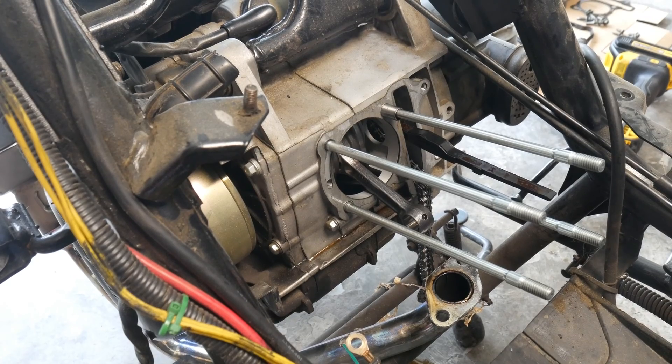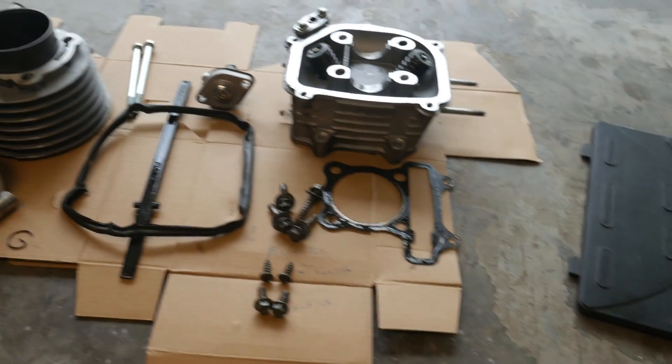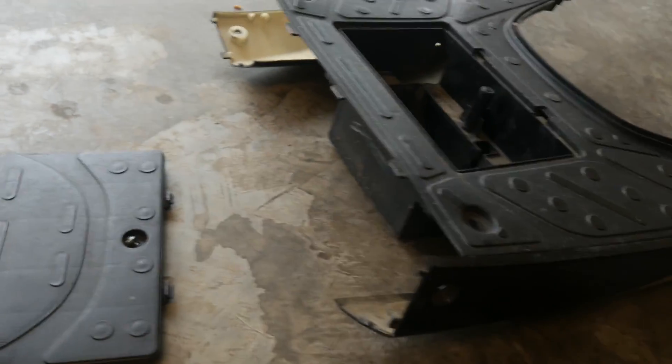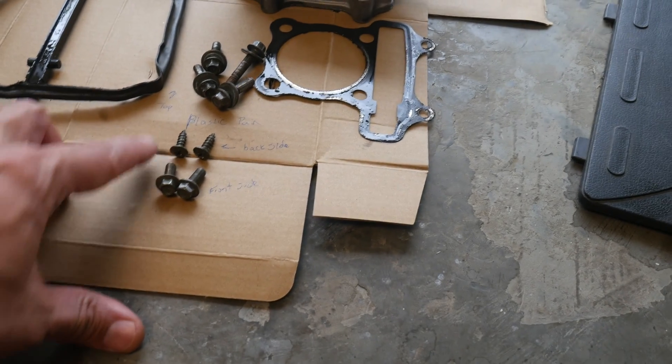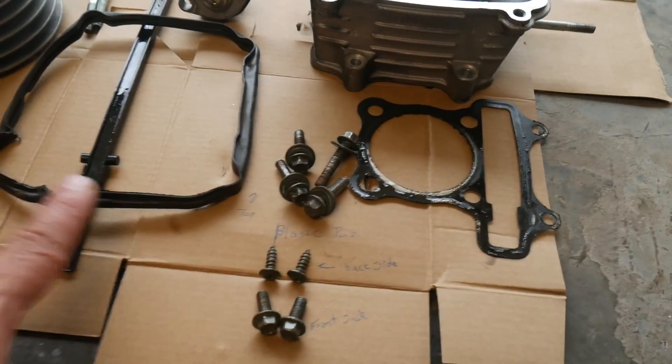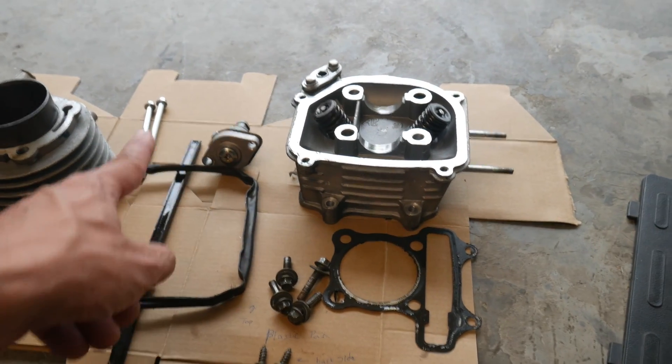And there we go — that is a disassembled engine. All I need to do is put the new parts in. Taking a quick look at all my pieces, all the bolts are together — I even labeled them because there were so many: back, front, top, head gasket, rail, chain rail, piston, cylinder head, automatic chain tensioner, and the bolts in the back. Unfortunately with the amount of time this took, it's going to have to be Part 2 when I put this all back together — that'll be posted right up here. As always, thank you very much for watching, ride safe, drive safe, and keep those two wheels on the road.